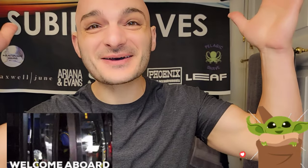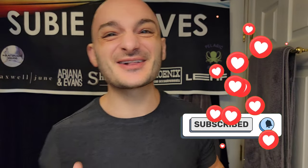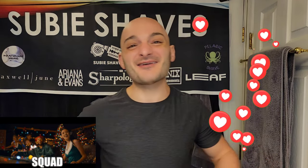Good morning everybody and welcome back to another Subie Shaves video! Thank you so much for clicking my link and joining me today. I am absolutely over the moon — hashtag Team All Blade, hashtag No Blade Left Behind!